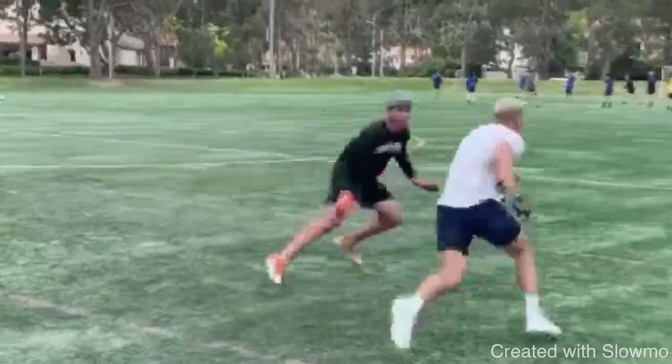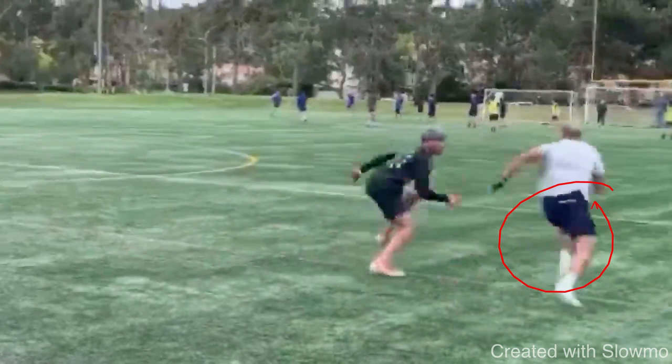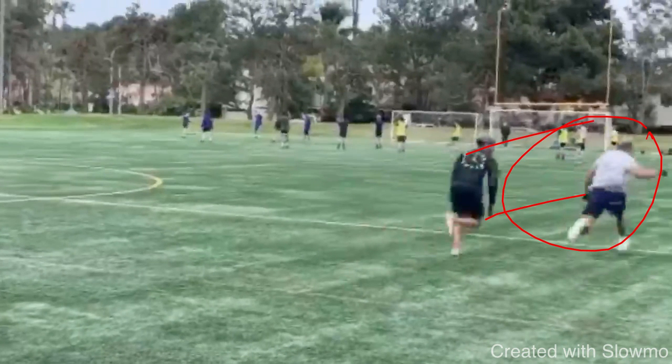So now my mindset as a wide receiver when I have this inside breaking route is two things: I'm either going to throw him by, or I'm going to work to restack. My number one priority is to restack so I can get over the top, give him a move at the top, or create some separation. If he plays it well and is running hip to hip with me, that's when I would throw him by. St. Brown does a great job of giving that little tempo change right here — it gets that DB to stop his feet, try to sit down, and then we can accelerate and get back over the top. Just have to be careful: changing too much tempo can screw up timing with your quarterback.